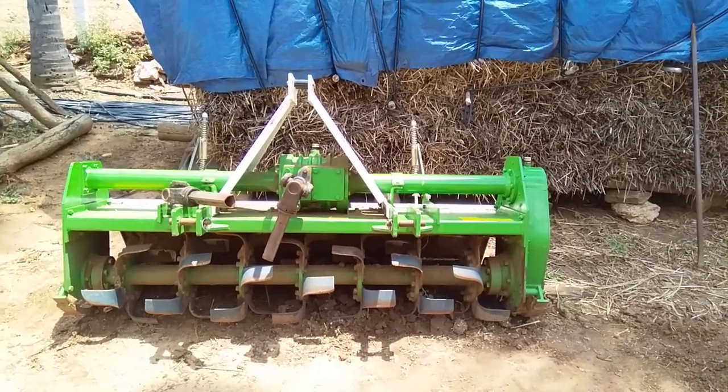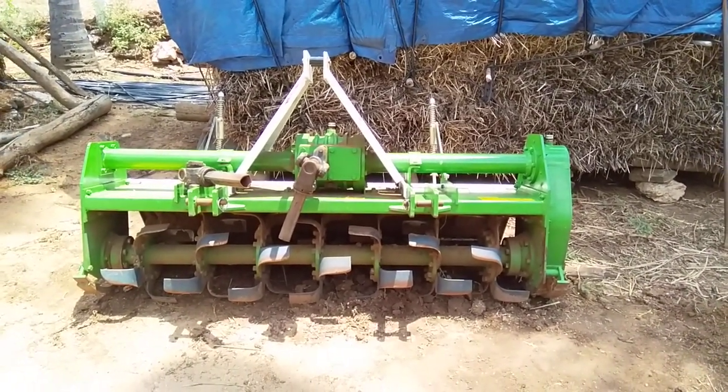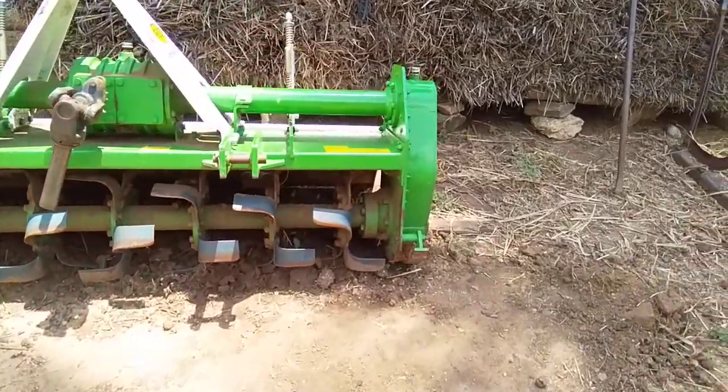As you can see, this is the AES Rotavator. This is a 42 variant. This is a gear type.